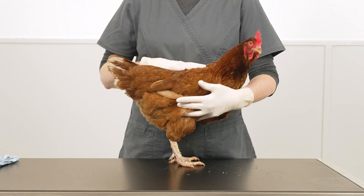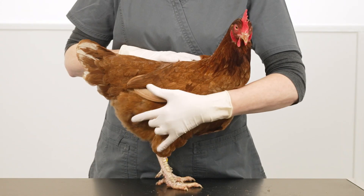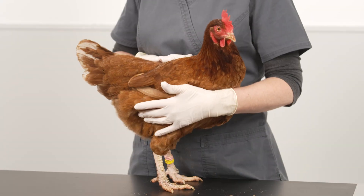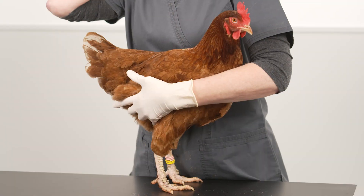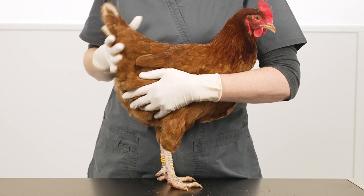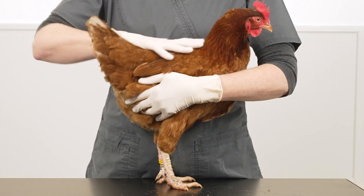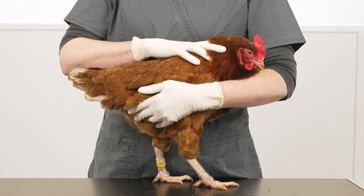Bumblefoot, also called pododermatitis, is a relatively common problem in pet chickens and ducks and it affects the bottom of the birds' feet. There are a number of causes but commonly it's caused by environmental factors such as the ground being too wet and muddy or too dry, or pressure on the bottom of the feet which can be a factor in heavy birds or ducks and geese. All of these factors can result in scratches or bruising on the bottom of the feet which increases the risk of bacteria penetrating the bottom of the foot and causing an infection.